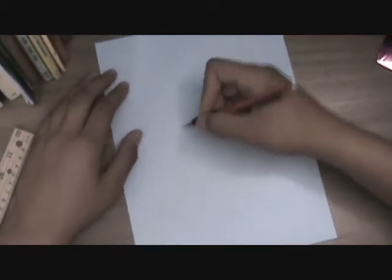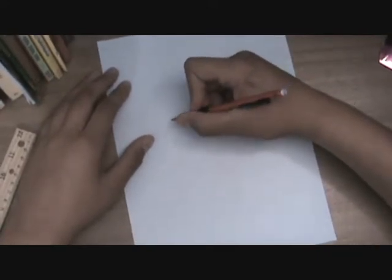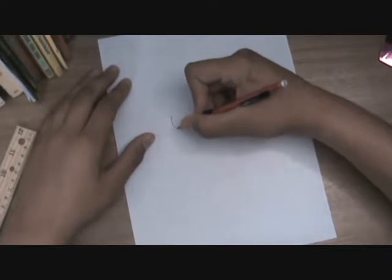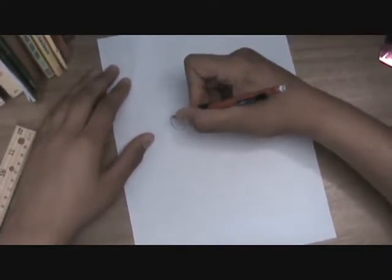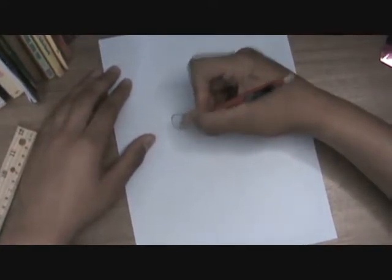So I'm going to start with a guy's eye. Alright, what I do first, well in my opinion, is start with a plain old circle. Like that. Well, it can be better, but at the angle I am at, it wouldn't really matter.